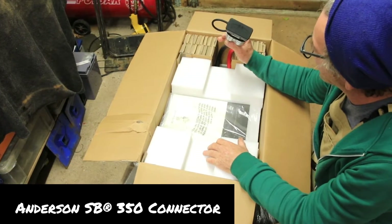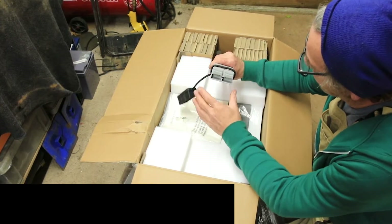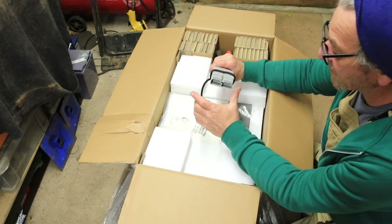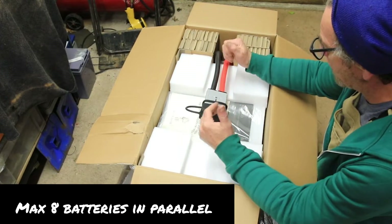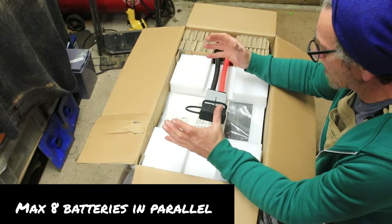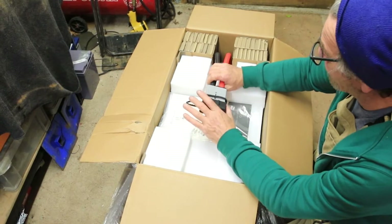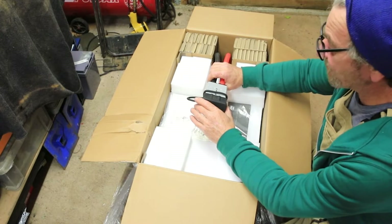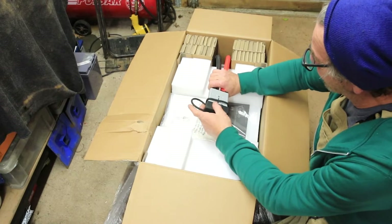There is an Anderson 350 connector which is plug and play for the rest of the Rego kit. You can have eight of these batteries in parallel and they have a home kit where you can plug them in together. This battery is designed for use around a remote or off-grid cabin, but it can also be used in camper vans.